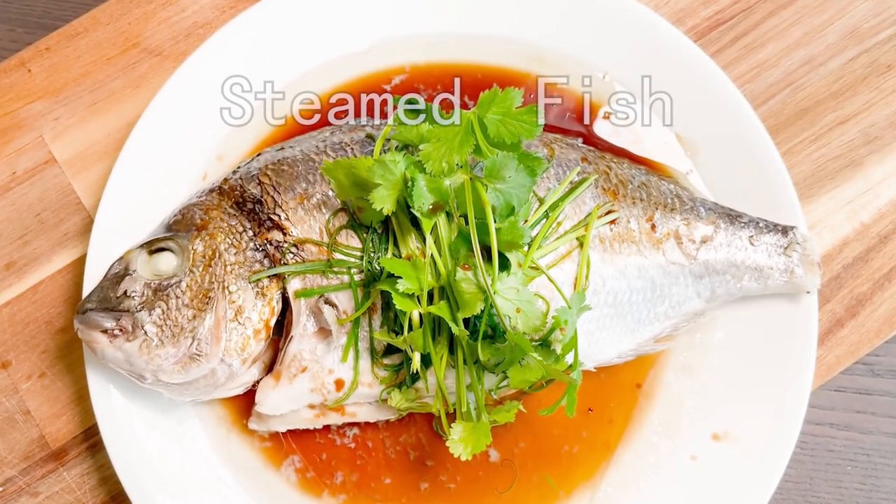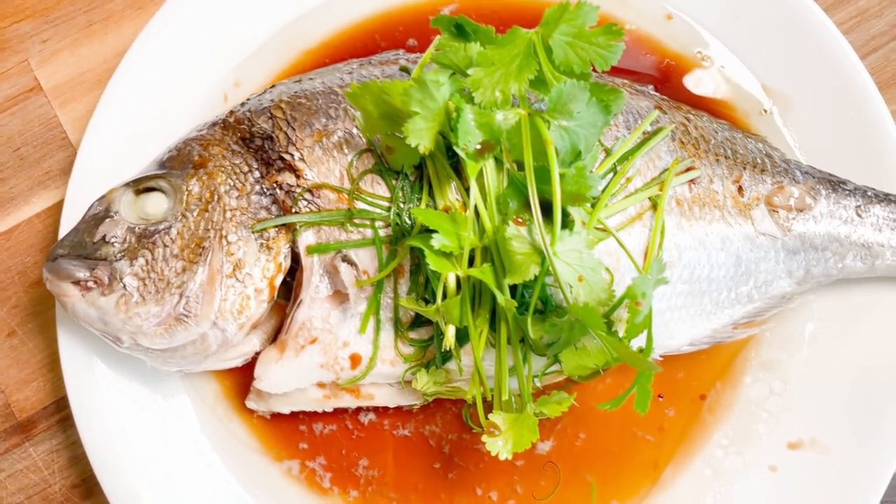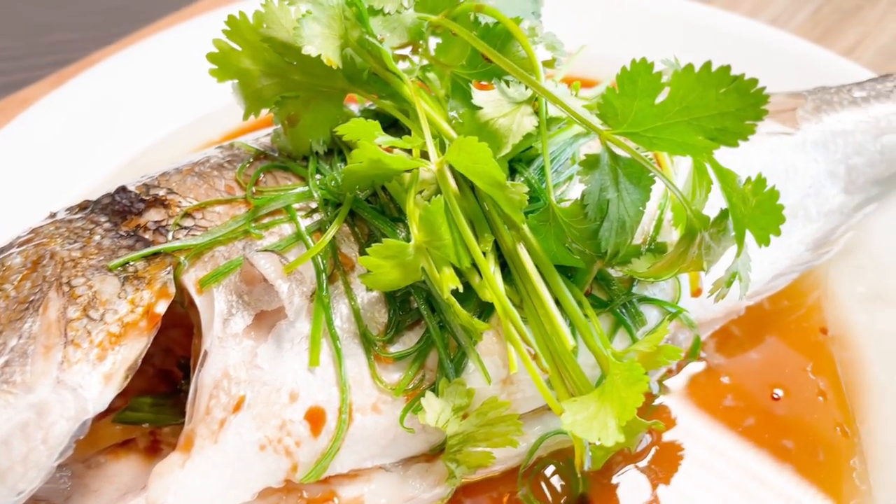Hi, today we are going to cook steamed fish. Tender fish in a tasty sauce. This is the simplest way to have a delicious fish recipe.